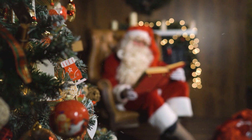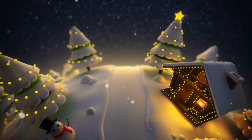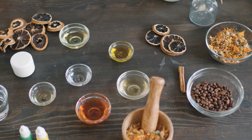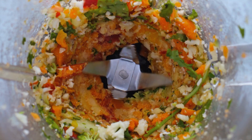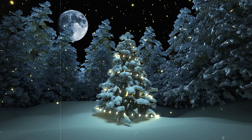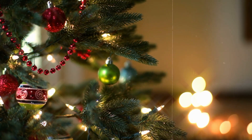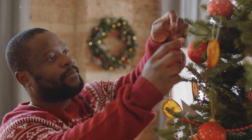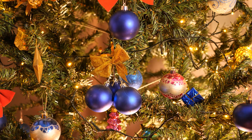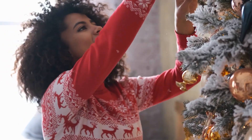Even though Christmas only happens once a year, you can eat Christmas snacks whenever you want. These cucumber sandwich Christmas trees will be the star of the snack table. Put the lemon peel and cream cheese in a small bowl and mix until well blended. Spread the filling on the bread. Use a 7.5-centimeter Christmas tree cookie cutter to cut two trees from each slice. Place whole quake slices in the middle of each tree, then slightly overlapped halves on top. Finish with stars made of caviar, dill, and lemon rind on top.